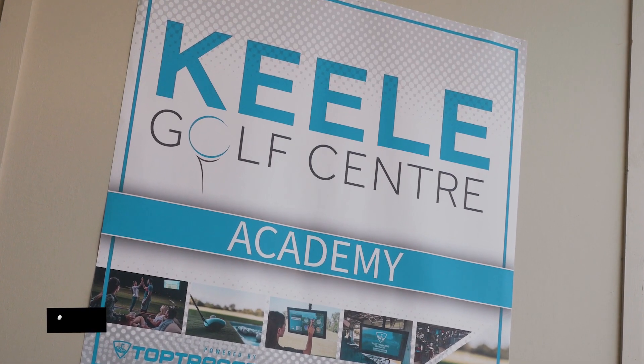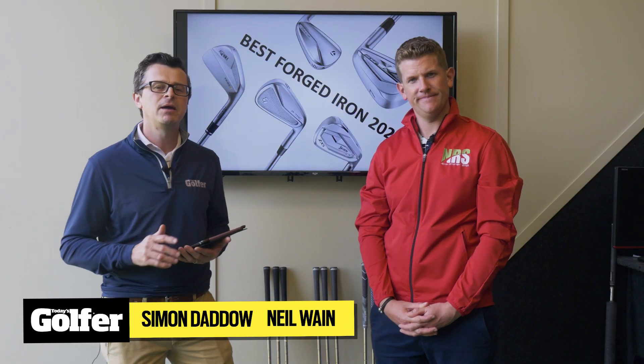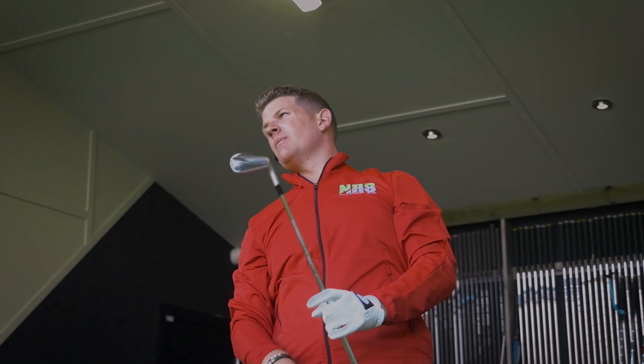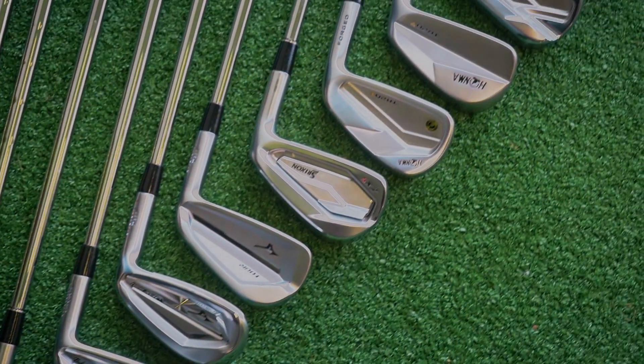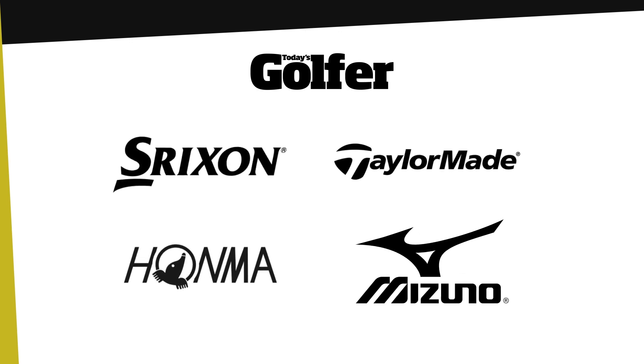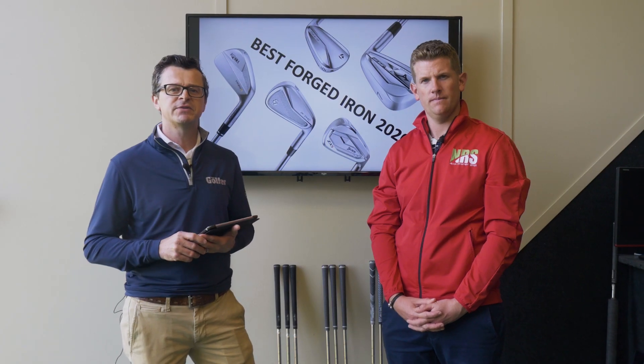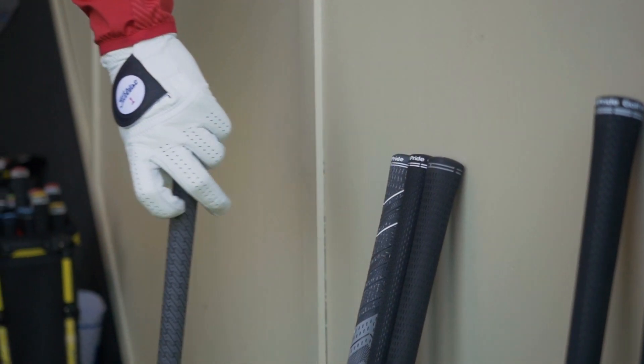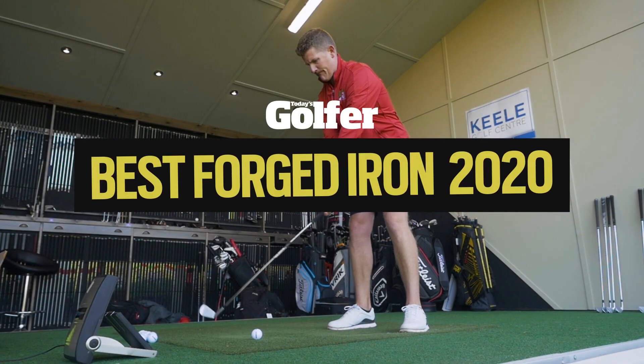We're here at Kiel Golf Centre with TG Test Pro Neil Wayne and we're talking about forged irons. Over the last three months a number of the top brands have all launched forged irons — TaylorMade, Mizuno, Srixon and Honma. We've already done previous tests on the Mizuno and TaylorMade but now felt like the perfect opportunity to put all the new models into a single test to see if we can help you decide which is the best for your game.